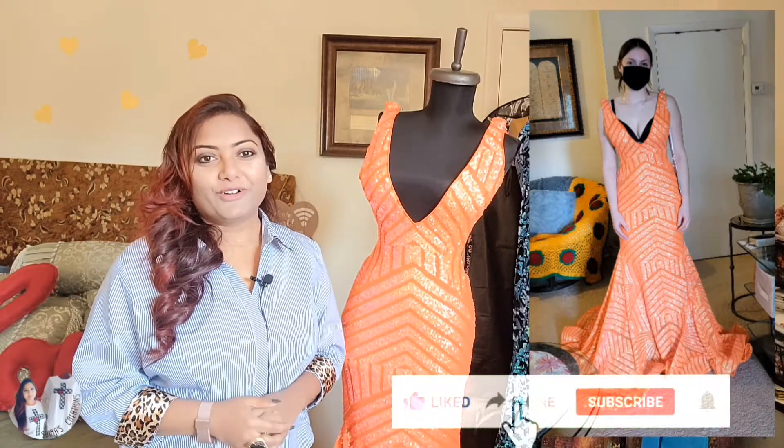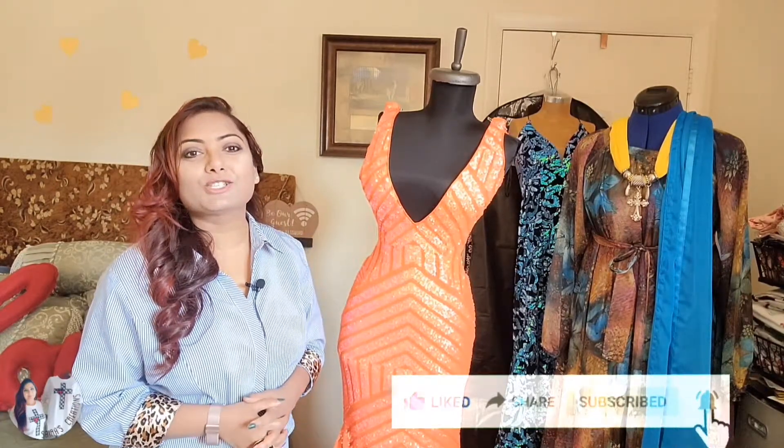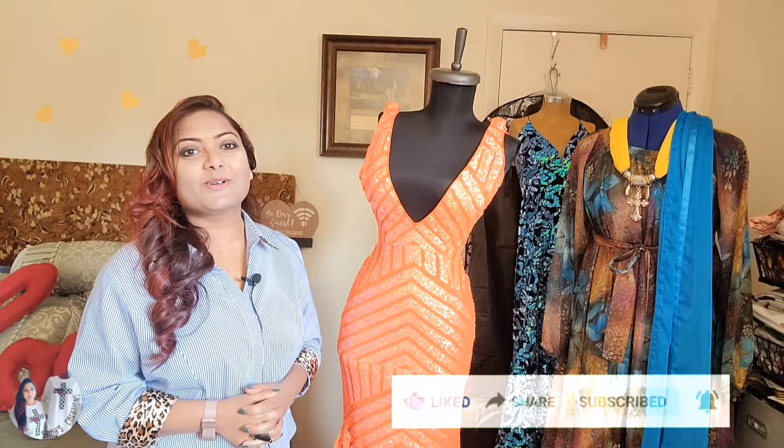Before heading down to the project, if you are new to Cyrus Creations, go ahead and subscribe. I teach sewing, cooking, and DIY projects. Let's go ahead and start the project.